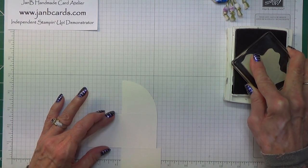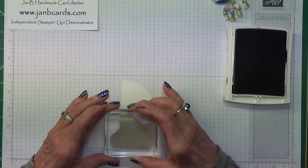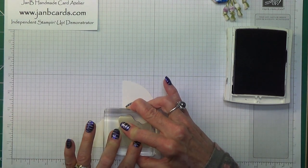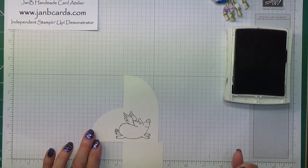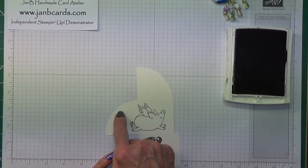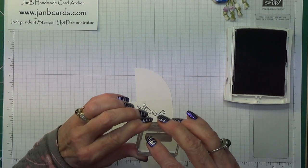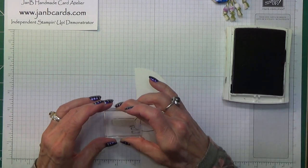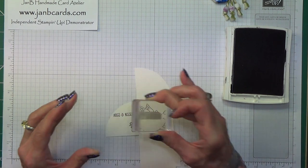So that's that side. I'm going to turn it over and on this double piece here I'm going to have the flying pig. I'm going to have most of it in the central square there with a little bit coming into the curved part — yes, that's good. And we've got 'Hogs and Kisses' here. Let's make sure I've got that up the right way — there we go.